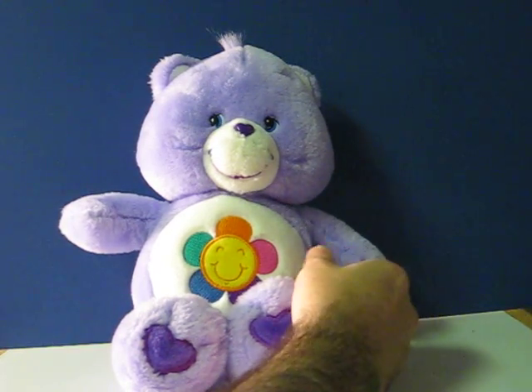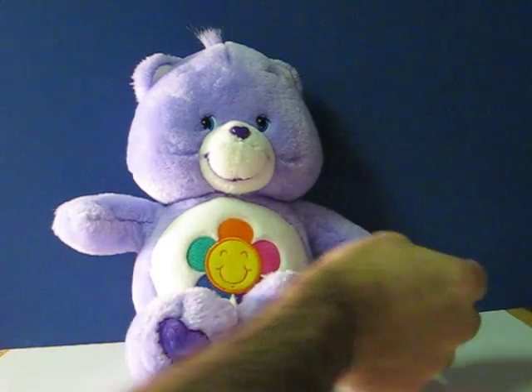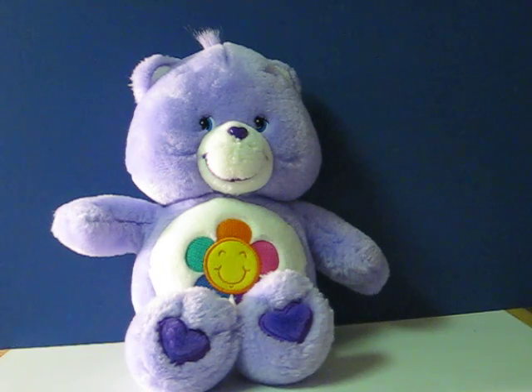Hug me if you want to be friends. The fun lasts long when we all get along. Everyone is special in their own special way.